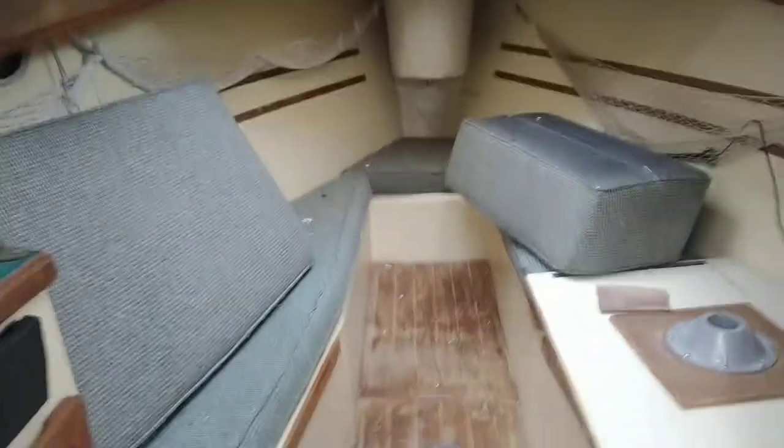You can also, when the table's down, you have a window back there. Not sure how I'm going to deal with that. The bed area is very, very large.